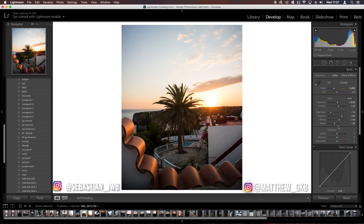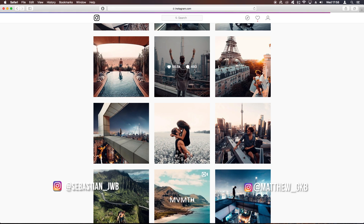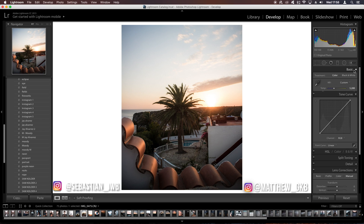This will add a bit of vibrance, so bring the saturation down to about minus 25 and vibrance up to about plus 20. For the clarity slider, bring it down by about minus 20 — his images are quite soft. You can see in some of his photos he does have high contrast and a bit of clarity, but we'll leave it at minus 20 for now and may come back to it.